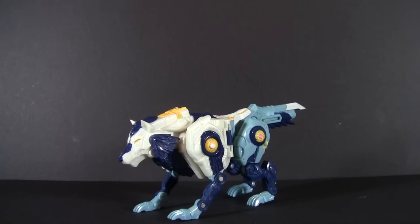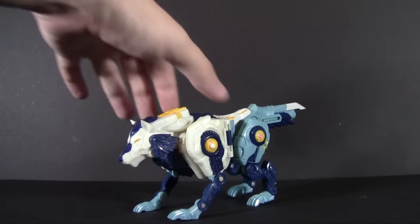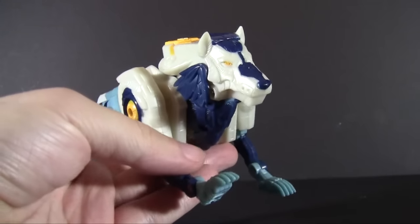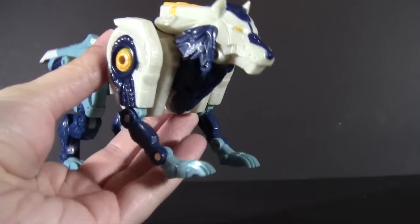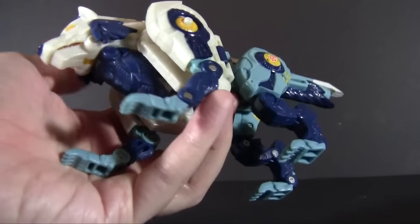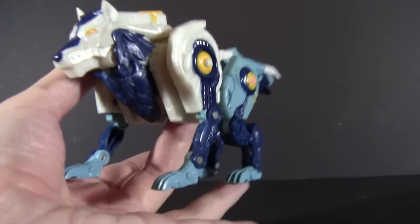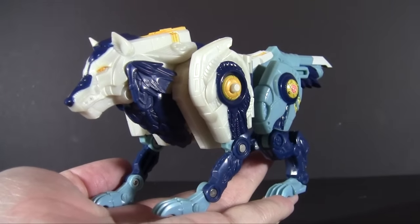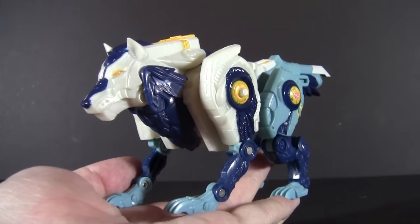I realized something - in spite of calling it my favorite transformer line of all time, I very rarely review Cybertron toys, so we need to rectify that starting today. Weighing in at about 12 ounces or so, hailing from the beast planet, Snarl. Yes, I just got done watching WrestleMania if you couldn't tell. So we are looking at one of the denizens of the beast planet, Animatros, Animatron, whatever you want to call it.